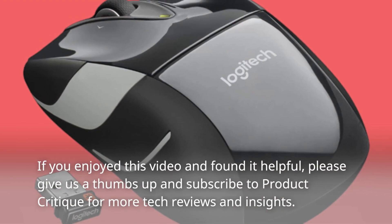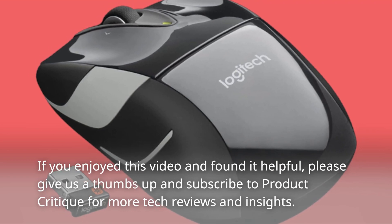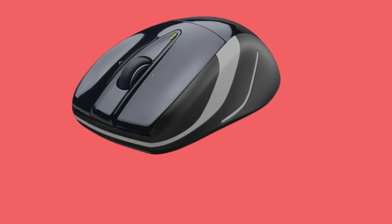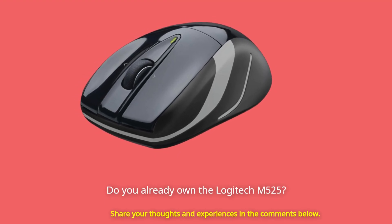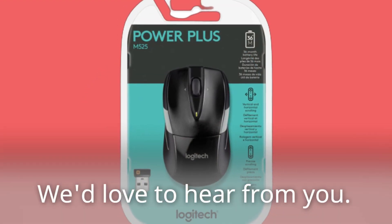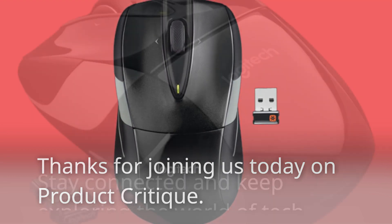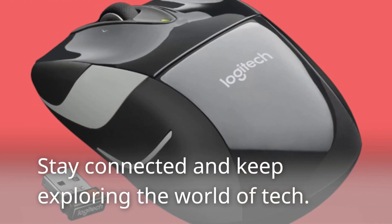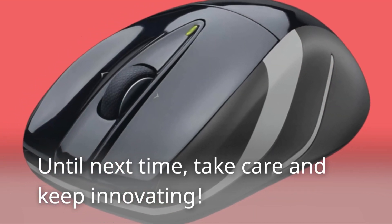If you enjoyed this video and found it helpful, please give us a thumbs up and subscribe to Product Critique for more tech reviews and insights. Do you already own the Logitech M525? Share your thoughts and experiences in the comments below — we'd love to hear from you. Thanks for joining us today on Product Critique. Stay connected and keep exploring the world of tech. Until next time, take care and keep innovating.